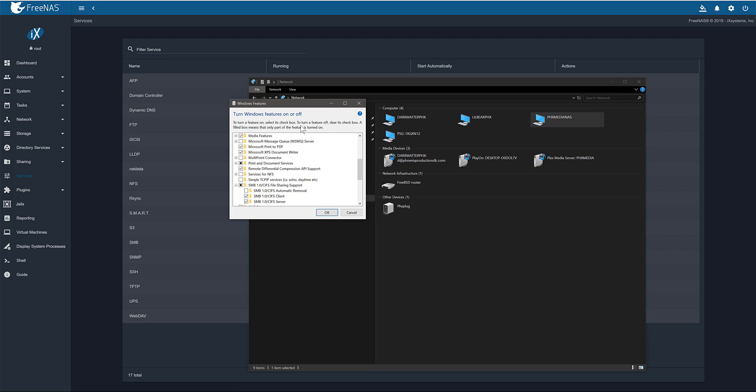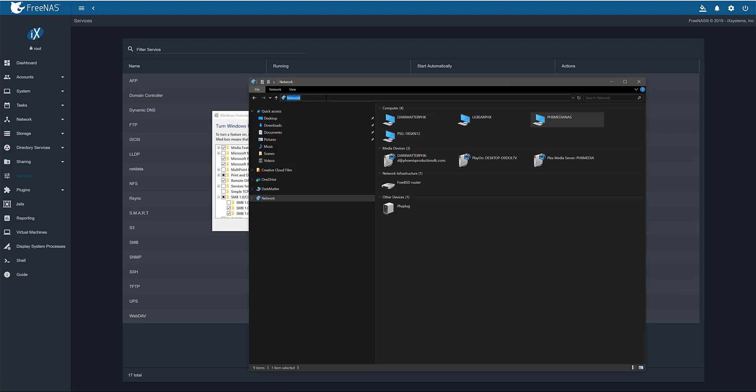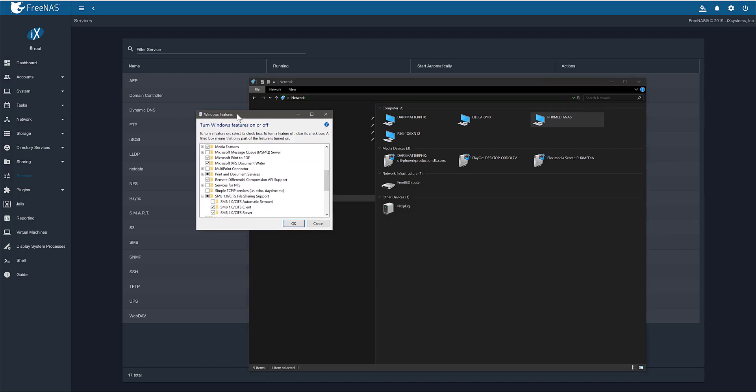You could still get to them — you could type in the actual IP address of that particular share and be able to get to it. But I don't like having to do that all the time. I want it to just show up as a regular computer. So if you turn on the SMB 1.0 client — you don't have to turn on the server, just the client — hit OK and restart your machine.